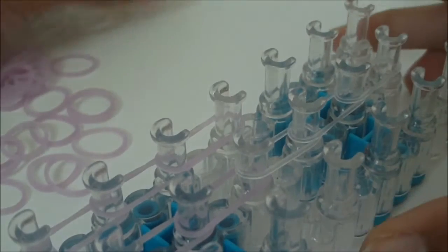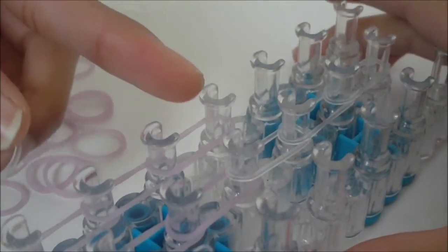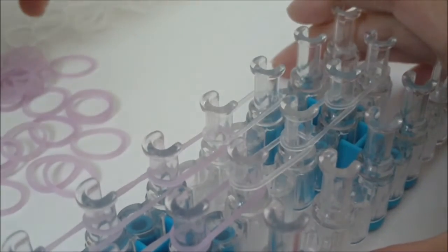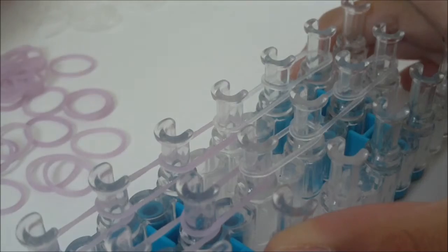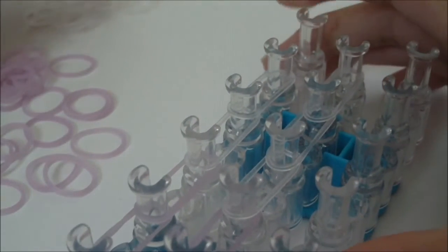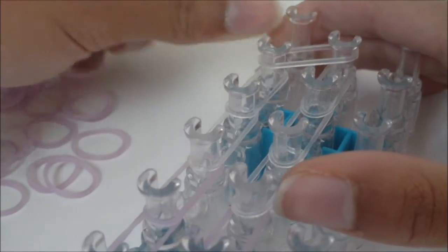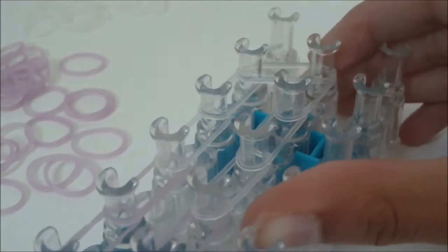Now switch back to B color rubber bands. Place your next one going from the tenth left pin to the eleventh left pin. Then place another from the eleventh to the twelfth left pin. Your last B color rubber band goes inwards from the twelfth left pin to the thirteenth middle pin. Now your loom should look something like this.